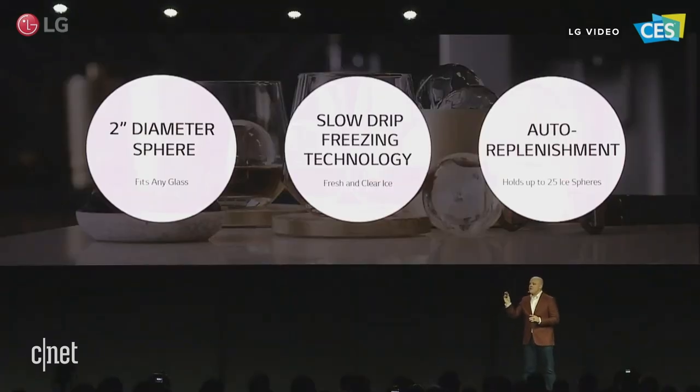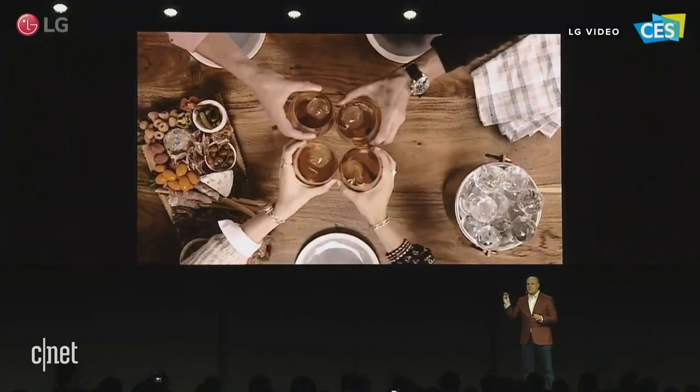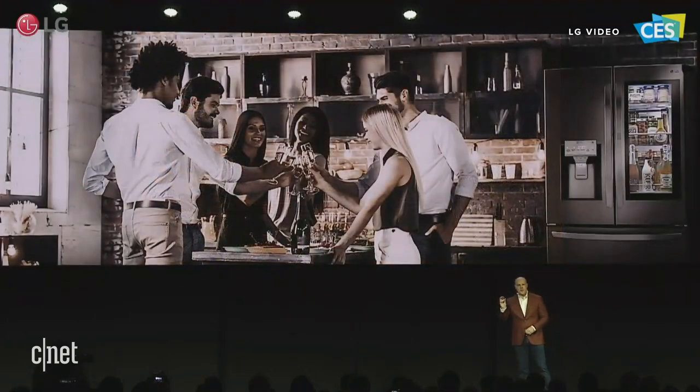The freezer stores up to 25 ice spheres, making LG InstaView Refrigerators with Kraft Ice a true game-changer for home entertainment. And it opens a new world for home mixologists, cocktail connoisseurs, but it also enables you to take things like sodas, lemonades, or even your iced coffees to the next level.